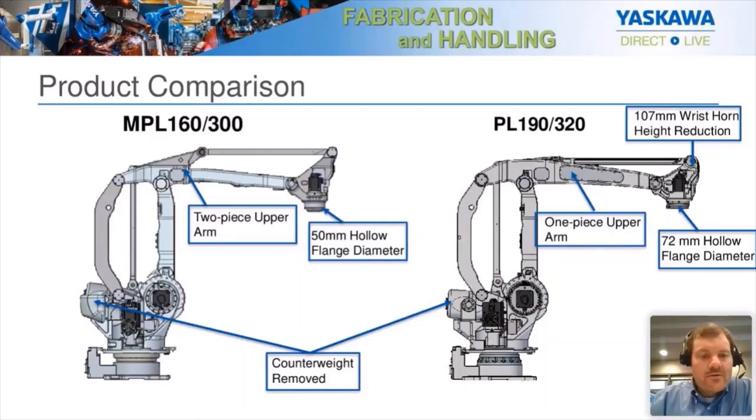Other improvements: not only the one-piece upper arm, we also increased the hollow tool flange diameter to 72 millimeters. This gives more room to pass hoses through and also vacuum lines — we have a lot of customers using big vacuum grippers that need a lot of CFM of vacuum. Their concern was that with a big vacuum line, there wasn't enough room for everything else, so we increased the flange diameter to 72 millimeters. Also, the counterweight has been removed, largely due to the more powerful Sigma-7 servos we're now using instead of the older Sigma-5s. The geometry change also allowed us to remove that counterweight, which had a large reduction in mass and made the overall footprint a bit smaller.